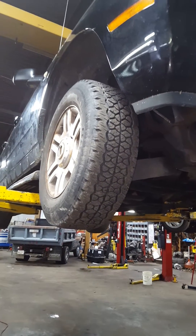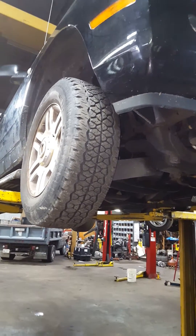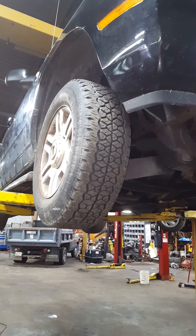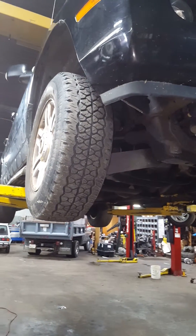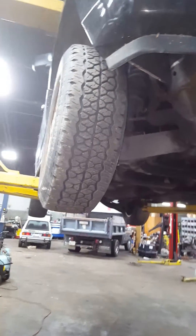Hi, it's Steve at Certified. I've got a Mercury Mountaineer here that came in because the customer concern was it's binding up when he drives it. Today we're going to talk about the importance of equal tread depth in an all-wheel drive vehicle. When I talk about all-wheel drive, this is much like a Ford Explorer where all four wheels always have pressure pulling the vehicle.